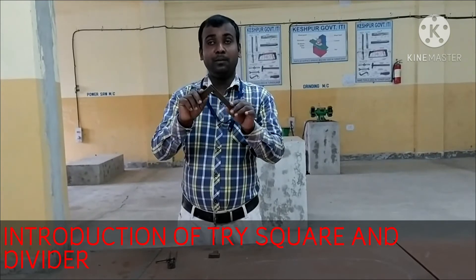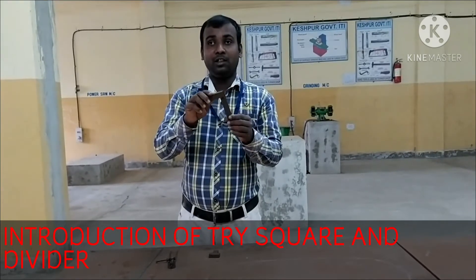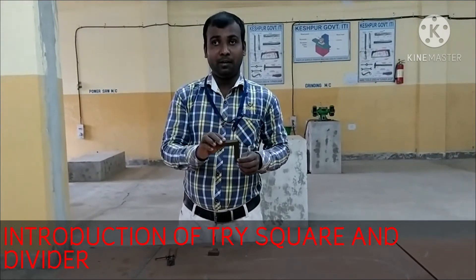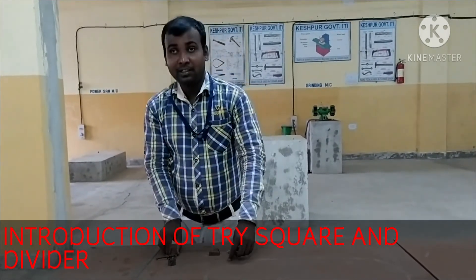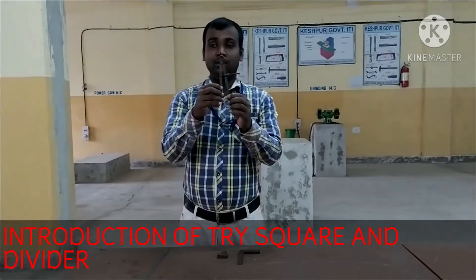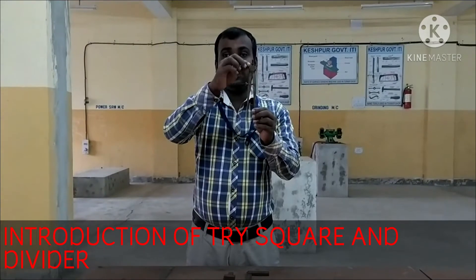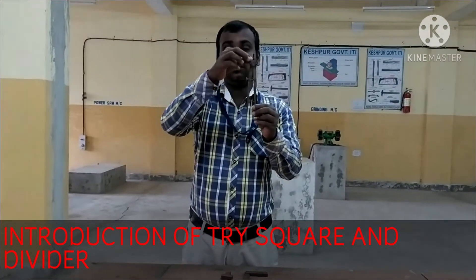This is the same as the divider. The divider has got a spring at the top. The other part of the divider gives a very large opening, a very large spring.